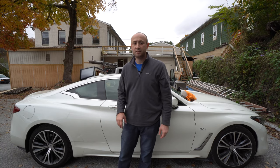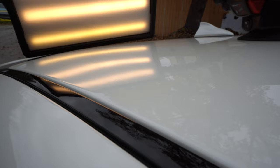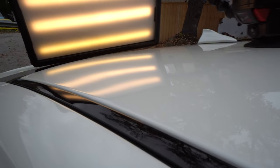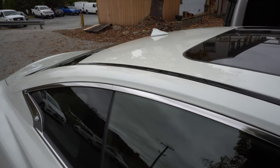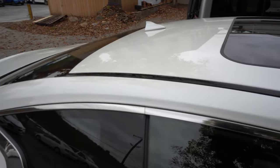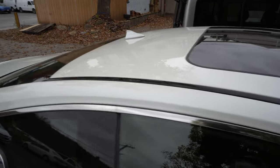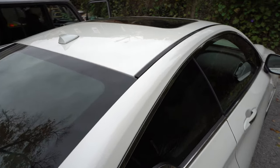I'm done working on this Infiniti. Let me show you what it looks like — this is our finished result. I finished the dent repair process with blending and some knockdown work. If you guys have any questions or comments, please leave them in the comment section below and I'll be happy to reply. Thank you and have a good day.